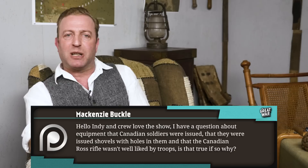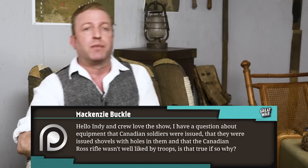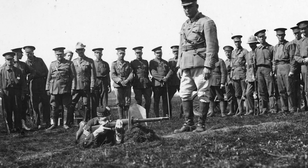Mackenzie Buckle writes: I have a question about equipment that Canadian soldiers were issued — that they were issued shovels with holes in them, and that the Canadian Ross rifle was not well liked by troops. Is that true? If so, why? Well, the shovel with holes in it was actually called the McAdam or the Hughes Shovel. It was patented in 1913 by Canadian Minister of Defense and Militia Sam Hughes. The idea behind it was to give the soldier a portable shovel but one he could also use as a shield. The handle of the shovel could be bent to the side to reveal a spike that could be rammed into the earth. The hole in the spade was for sticking your rifle through.